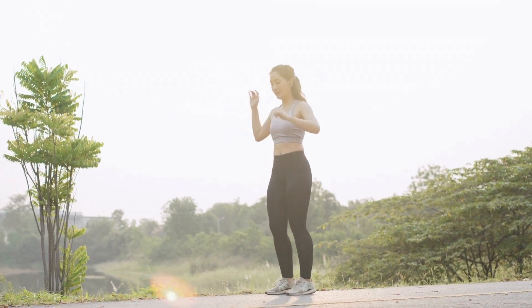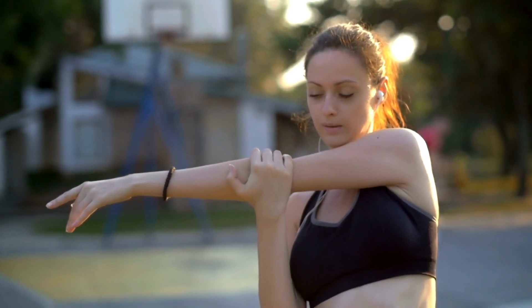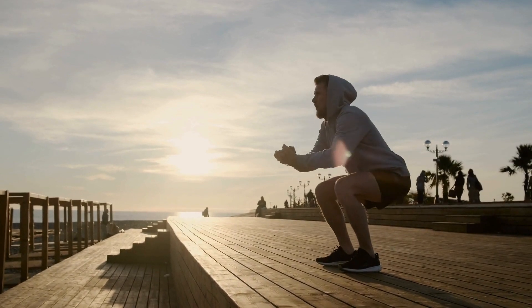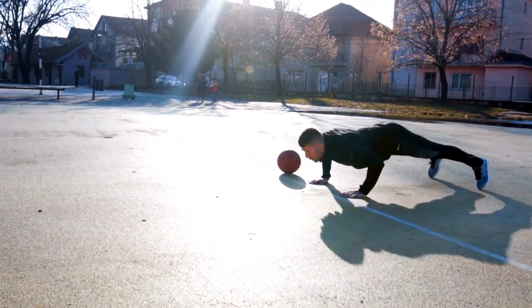Hey there, welcome back to our channel. Today, we've got something special lined up for all you early birds or those aiming to become one. We're diving into five simple yet effective morning workouts perfect for beginners. And the best part? No fancy equipment needed, just you and a little motivation. So let's jump right into it.